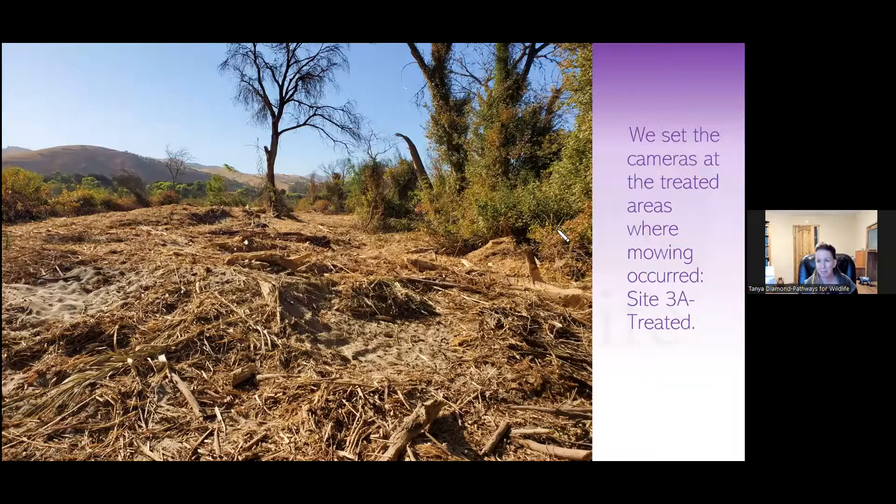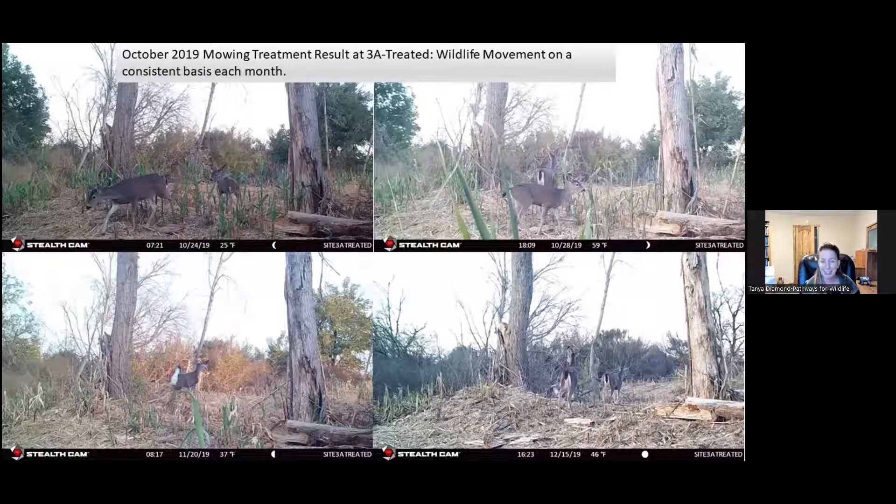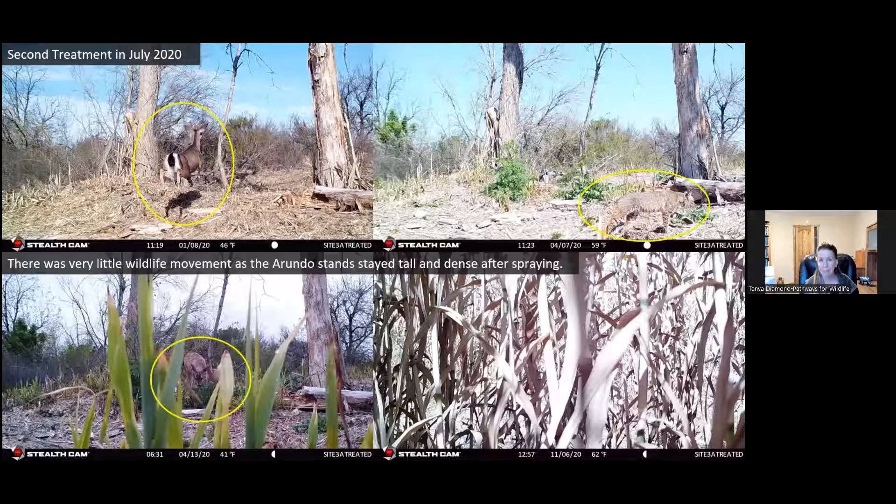Before mowing at site 3, we were recording mainly rodents and rabbits — really the only things moving through, it was just so dense. But then the mowing — these pictures are examples of after mowing and there was a great amount of movement. We were recording animals like deer moving through not just once in a while, but on a consistent basis each month. Deer, bobcats — deer consistently moving. But then on the bottom pictures you can see the Arundo starts to grow back, and it grows really tall and thick.